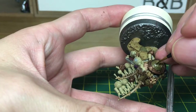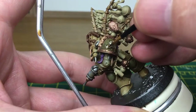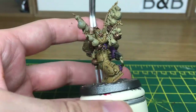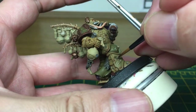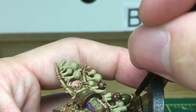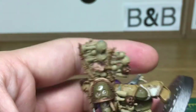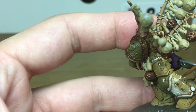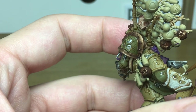Now I'm just going to use a little bit of Citadel Lead Belcher. I'm going to use that to do the inside of where the arm is peeled away. When we come back, all these parts will be done. Now I'm just going to use a mix of white and Citadel Ushabti Bone. I'm just going to paint all the armour plates with that.